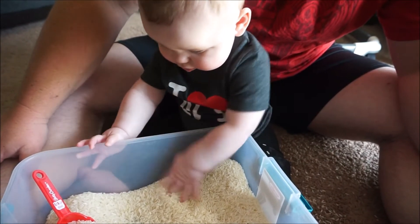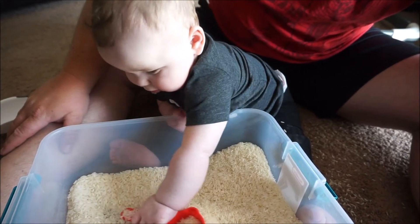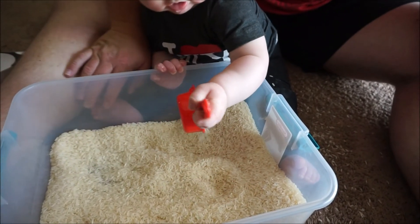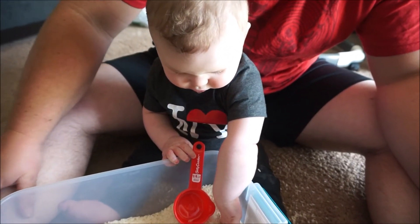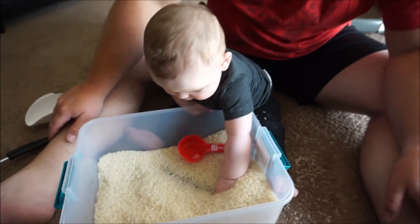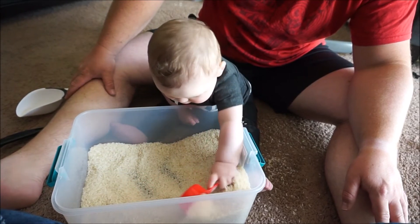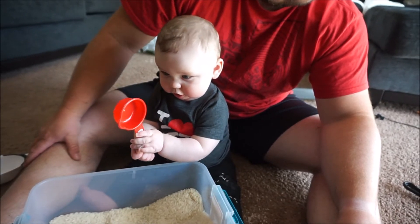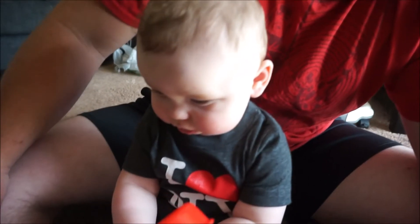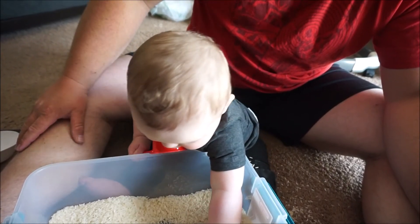I am just so excited — this is going to be so awesome. The last couple of things I got were these Glad bags. This is a freezer gallon-size bag, and this one is just a sandwich-size bag. I was planning on doing shaving cream and food coloring in here — you double bag it and seal it, and then they can kind of squish around and play with it. We might already have some stuff at the house that we can put in the bags for him to squish around.